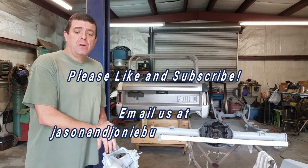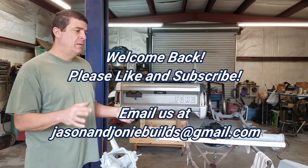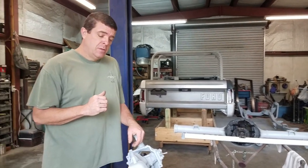Hey guys, welcome back to Jason and Joni Builds. We are in the shop today prepping our front end, rear end, and bumpers all for paint. Joni says it's my OCD, but when you go to a car show, it's not just the car as a whole — it's those certain details and subtle things that a true builder would notice. One of the things I like is having the chassis underneath cleaned up, painted nice, not just covering stuff up.